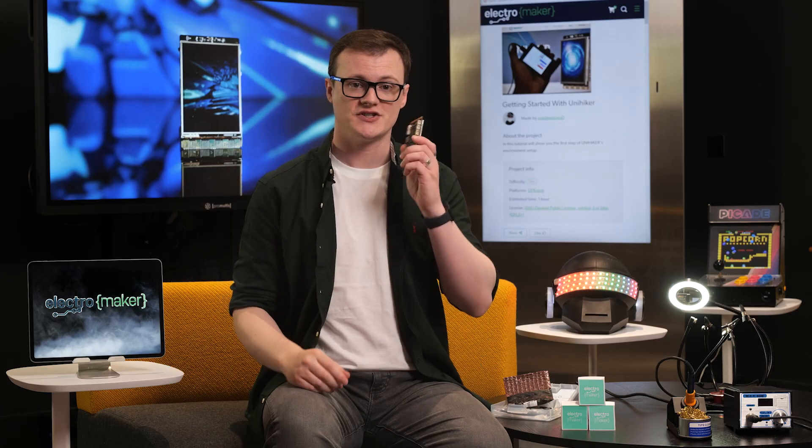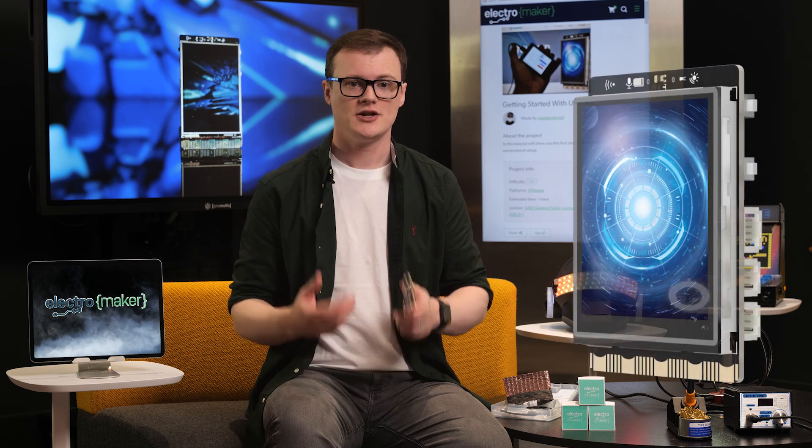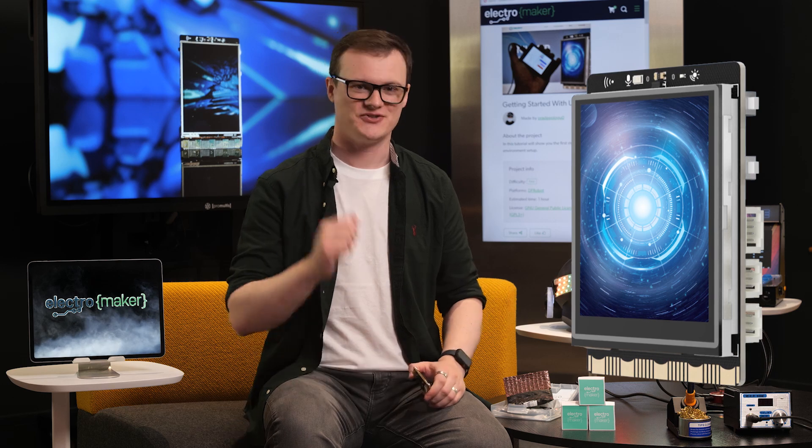So, if you are planning to use this tiny machine in your next project and want to show support for this channel, then head over to the ElectroMaker store where you can find everything and anything you could possibly need. Thanks for watching and I'll see you next time.